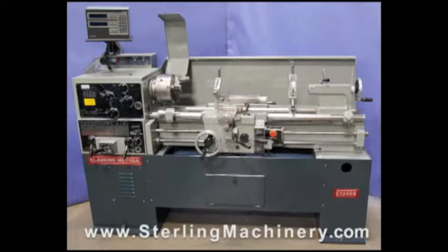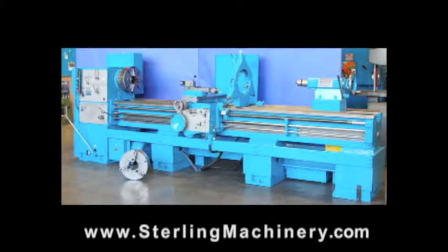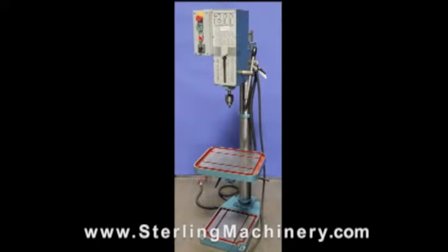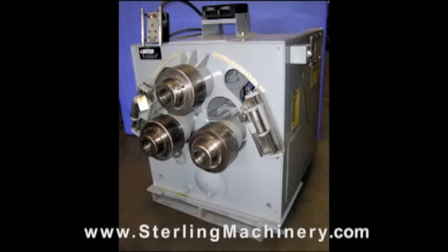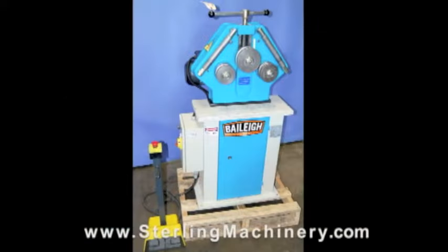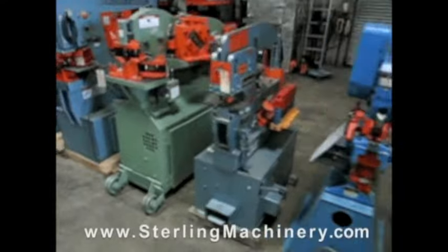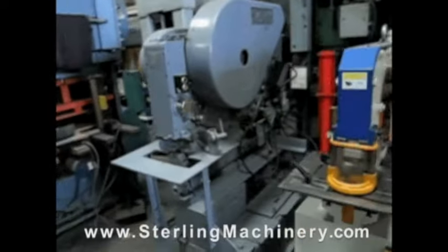If you can't find the machine you're looking for, please give us a call at 626-444-0311 and our educated staff can find the right machine for you. Do you have surplus equipment for sale? From one machine to entire shops, Sterling Machinery buys all types of equipment. Please contact us today. Thank you and we hope to see you soon.